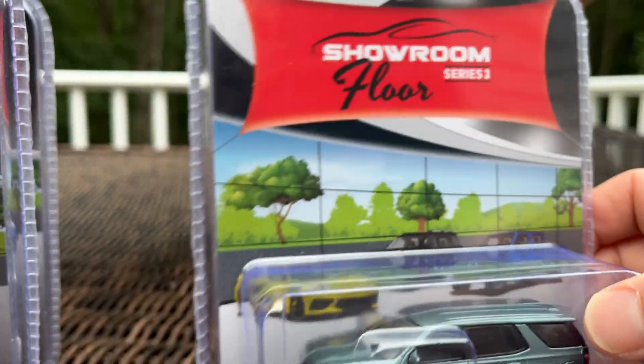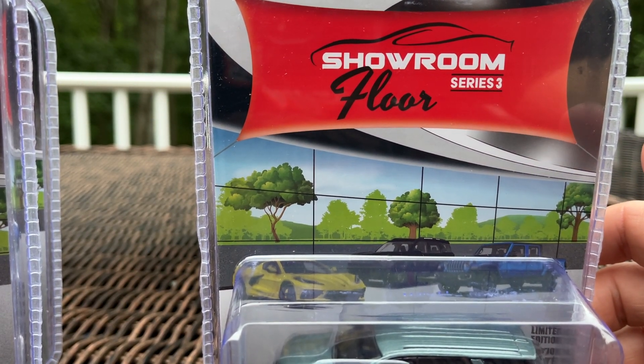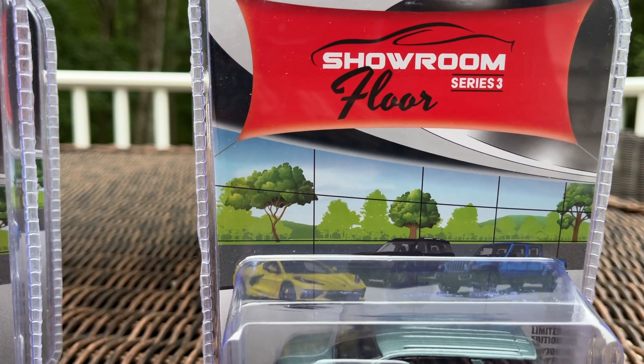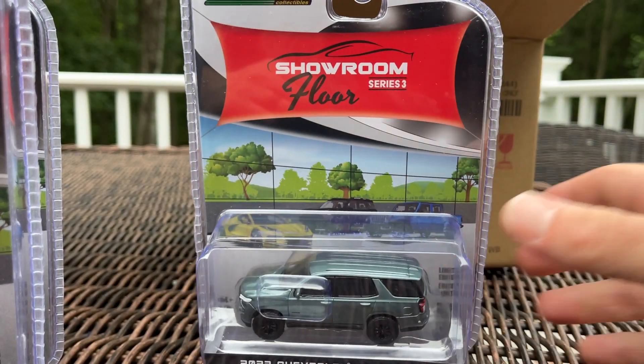So this is the Showroom Floor Series 3 from Green Light. I got it from AVS Diecast. You can find Alex on Instagram at AVS Diecast, and check out his website at AVSDiecast.com. You can find me at 164 Land — thanks for watching and we'll see you soon.